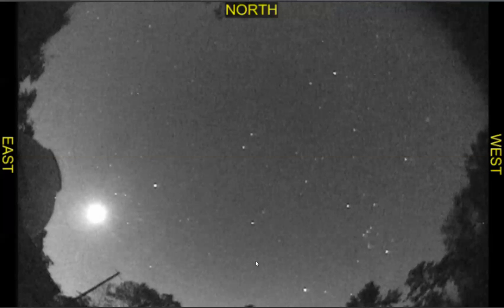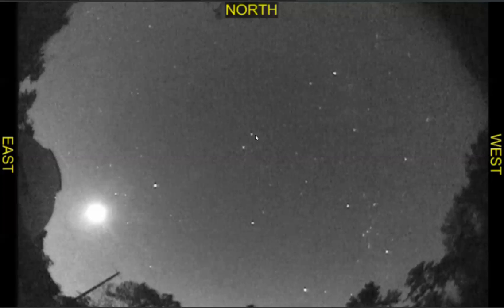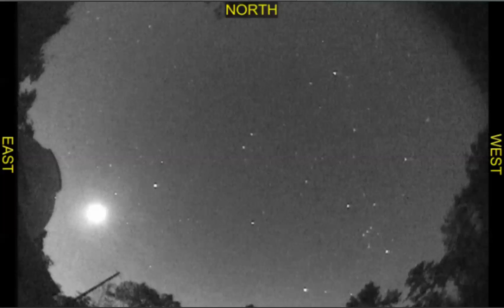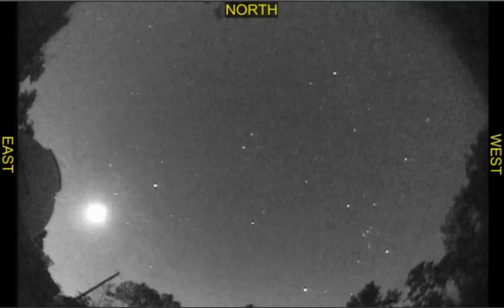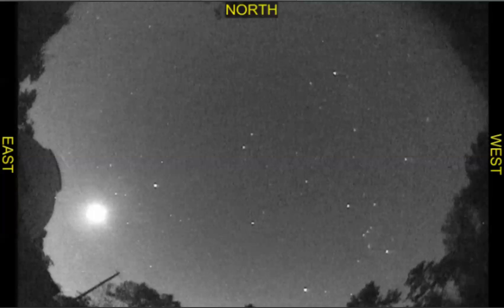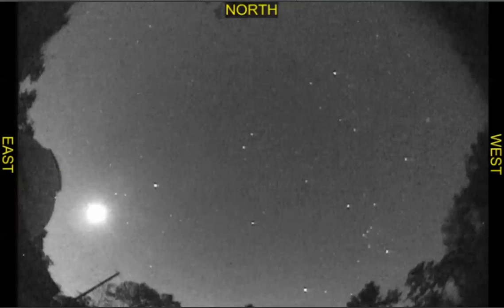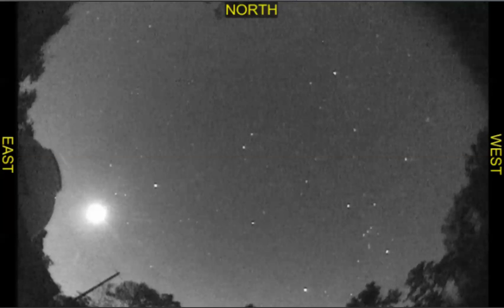I'm wondering if there's anything I can do to adjust focus, and how do you adjust focus? I guess you have to take the dome off, tweak the focus, put the dome back on, try it out and see what it does.